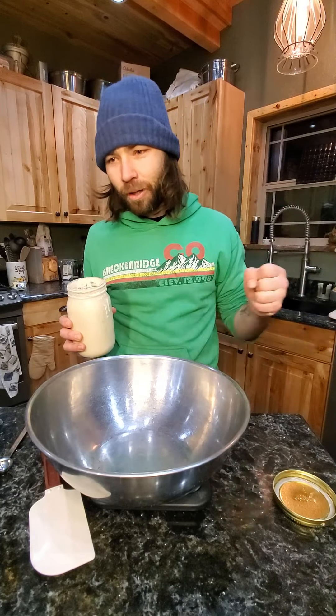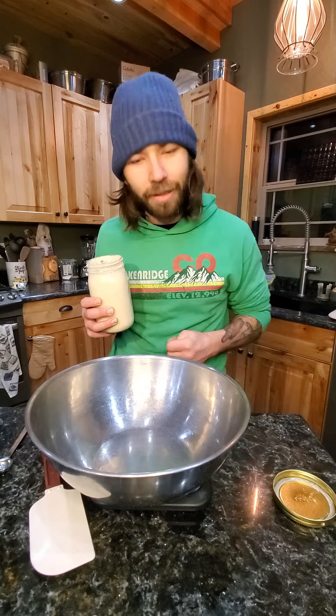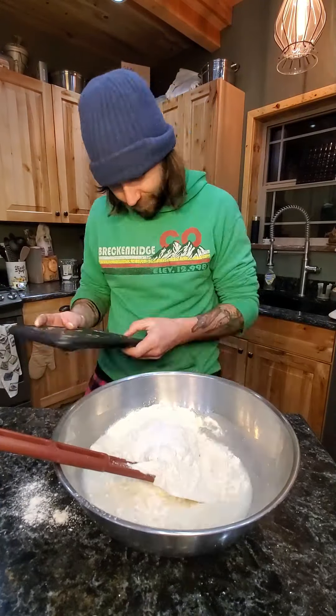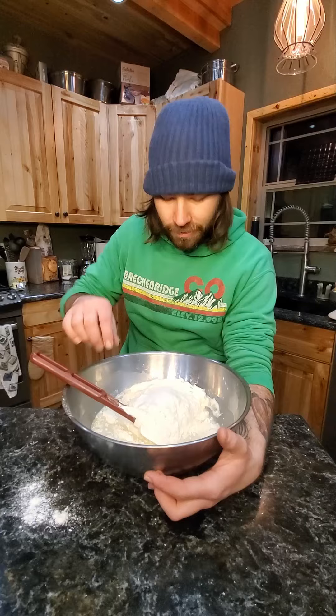So it's 230 grams of well-fed starter, 340 grams of lukewarm water, 600 grams of flour, and 2 teaspoons of salt. So let's knock that out. As you saw, I mixed in my starter with my water, broke it down a little bit, and then added my flour and salt.